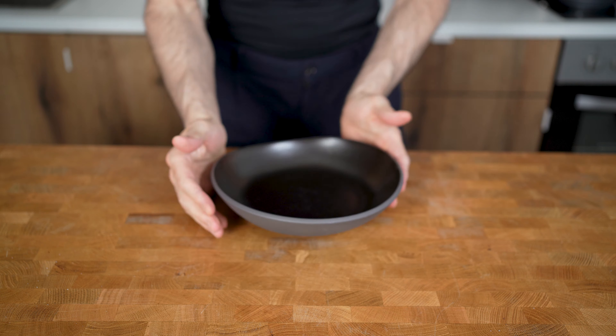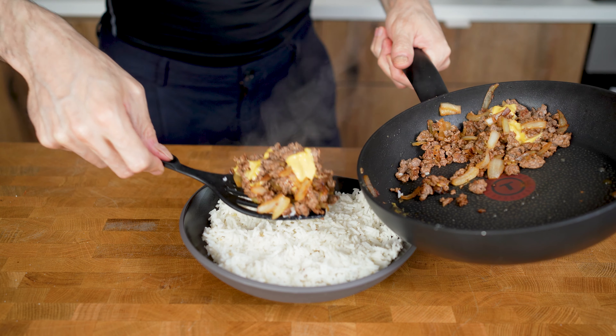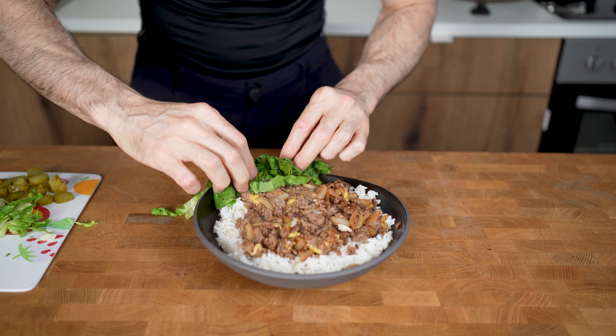4 minutes later I can assemble my bowl. First I will add rice as a bottom layer, then the meat on top, the vegetables on the side, and lastly I will add the sauce.